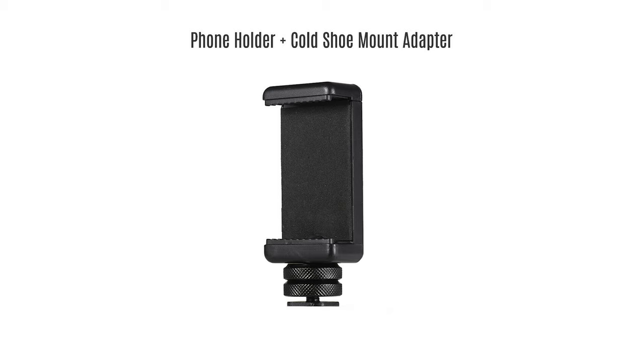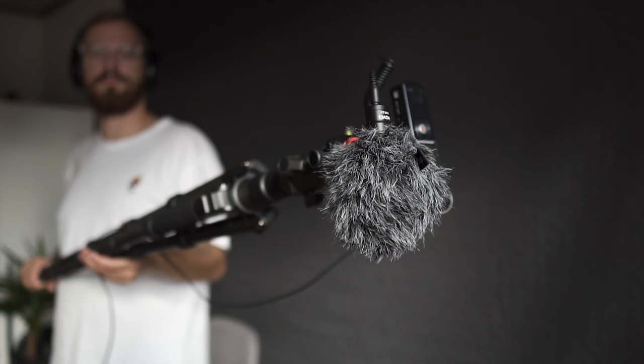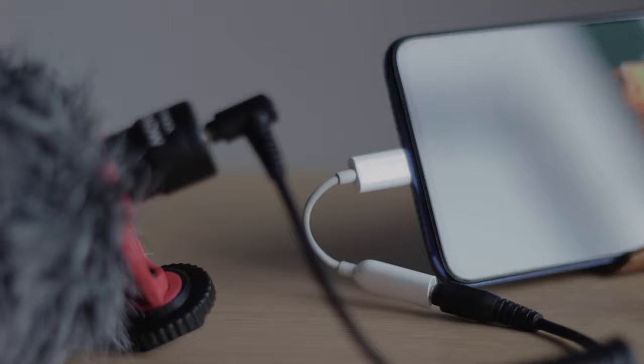Two options again — let's start with the most budget one. Get a phone holder that has a cold shoe mount. These are typically universal so they will fit basically any phone. Also they are very cheap, about 6 dollars. Why do you need a phone, you might ask? Well, since you don't have a microphone port in your camera, you can use your phone as a recorder. I'm not sure if the Rode VideoMicro has the proper cable, but I use the Movo VXR10 shotgun mic and it came with two cables, specifically one for smartphone. All you need is the adapter from USB-C to 3.5mm audio jack and you're good to go.